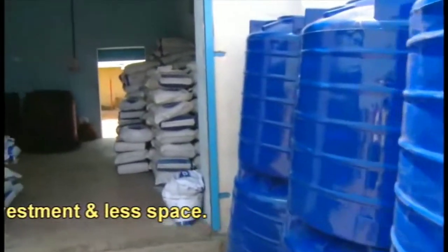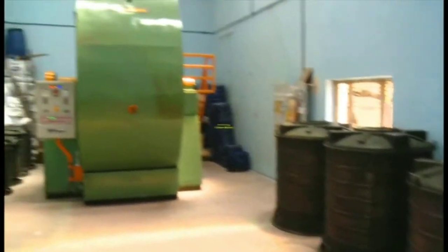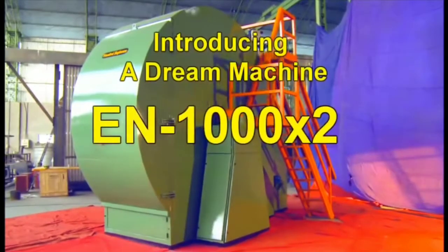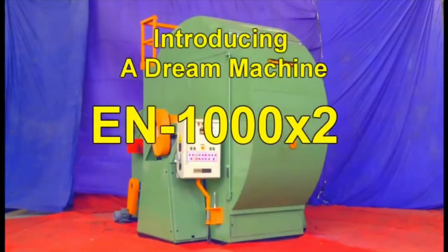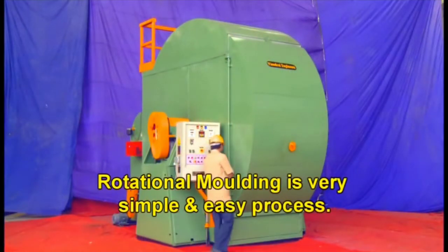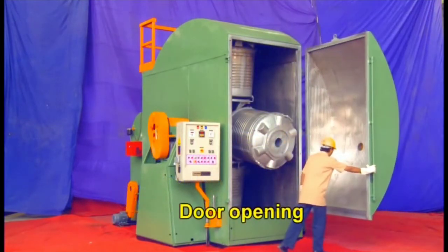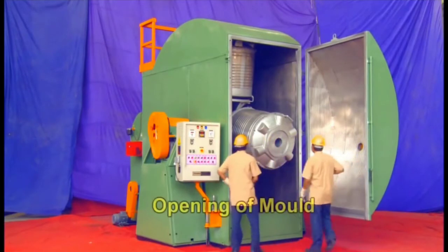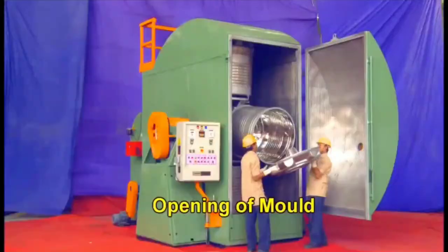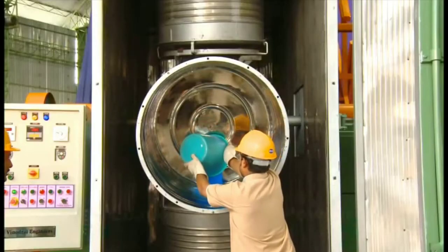Let's have a talk about rotation molding today. I'm going to show you how the water tank is made — the tank which stores water. This is a dream machine. Rotation molding is a very simple and easy process. Today we are going to learn how water tanks are manufactured and how the entire process of rotation molding works. First of all, we will open the mold.